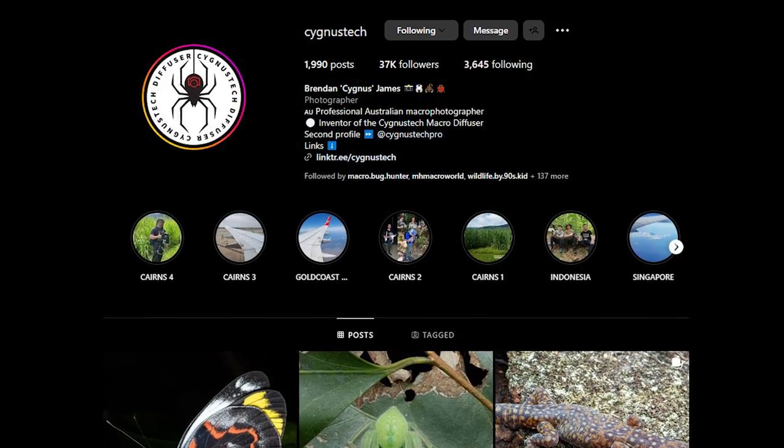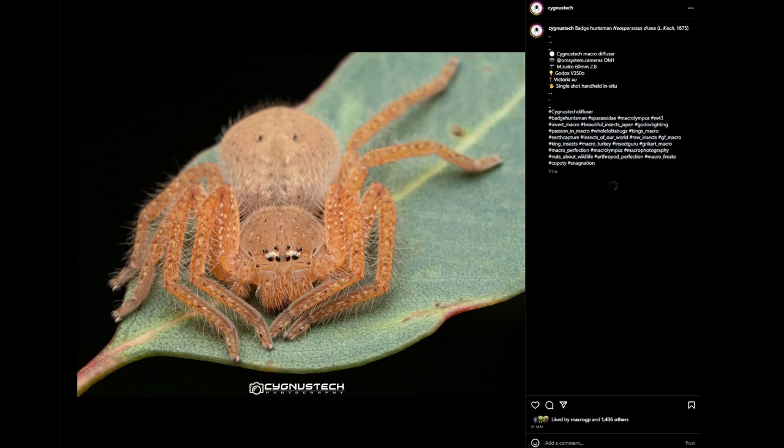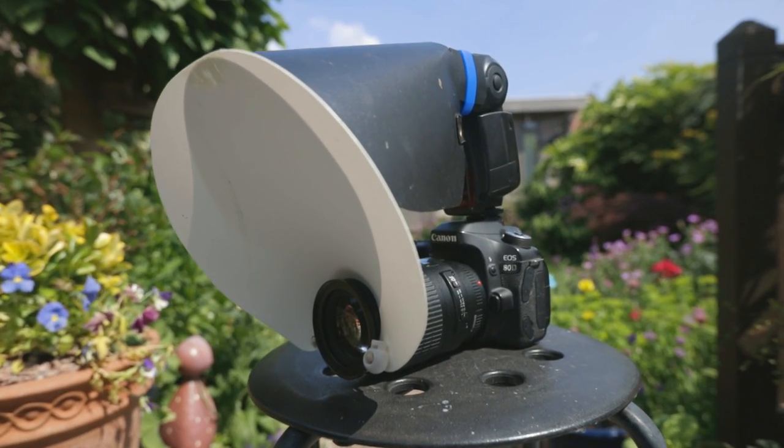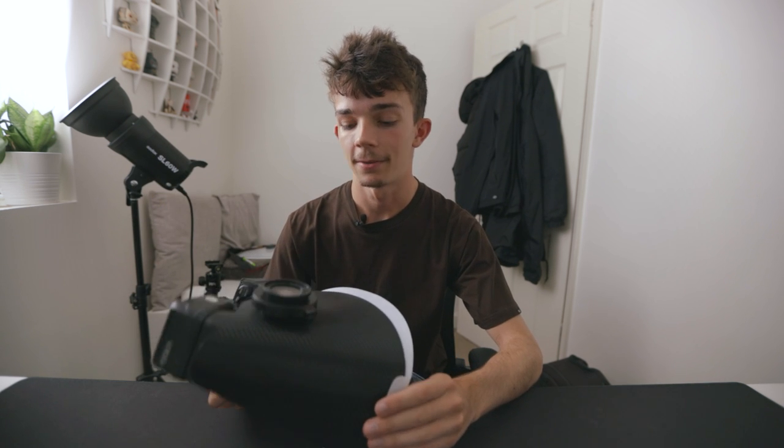I've got a lot of comments asking where you get this diffuser from. It's a guy called Brendan James on Instagram — he goes by the username CygnusTech. All you have to do is send him a DM and say what camera body, lens, and flash you use, and he will do all the measurements and work out what diffuser will fit your camera. If you watch my 'why I switched from Canon to Olympus' video, you'll see I had a CygnusTech diffuser on my old Canon setup. That was my first one, used for about a year before I switched to Olympus. When I switched, the old diffuser didn't fit the new setup because the flash and lens are smaller. I tried sellotape but it was just a hassle, so I ended up buying one for my new setup.